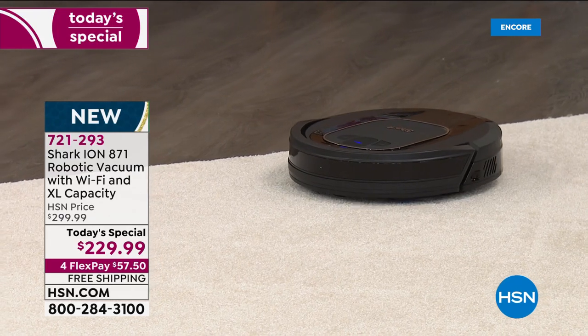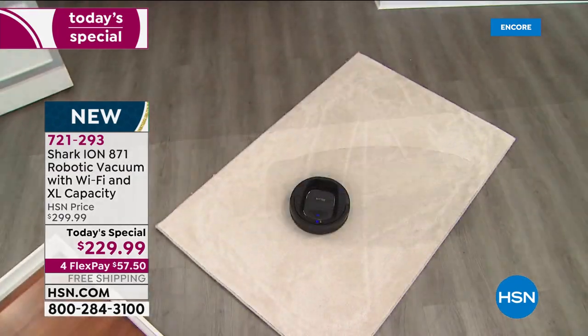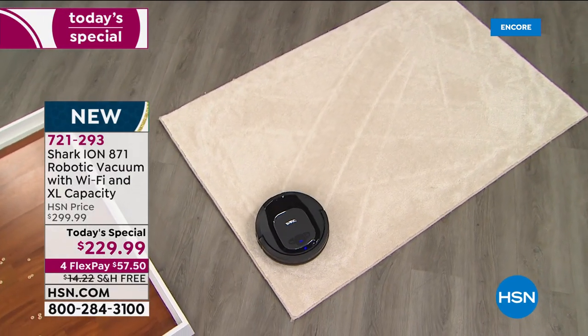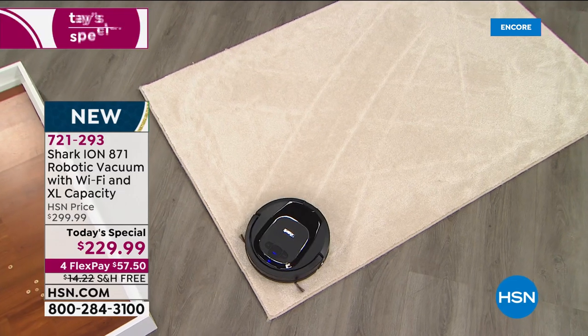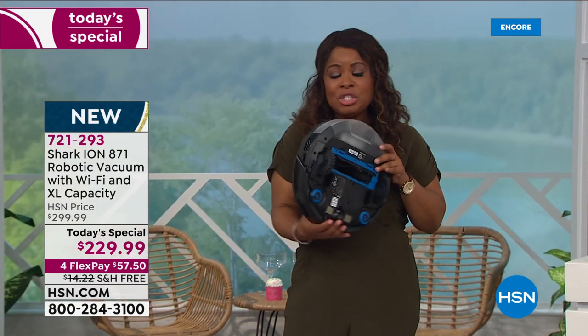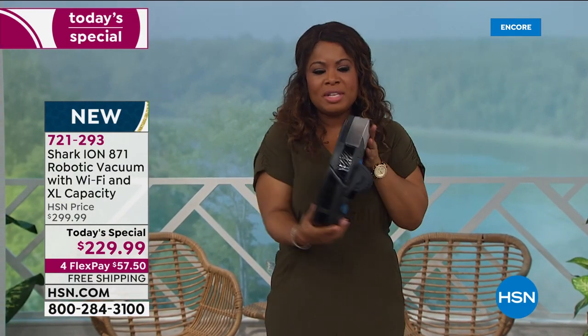Look at that carpet area — beautiful carpet lines — and it's completely clean but still cleaning. It will clean up to 90 minutes, which is incredible. Nothing to store, not heavy at all — just a little over seven pounds. I'd keep it on its docking station so it's always ready.